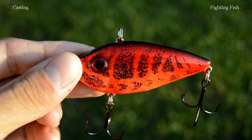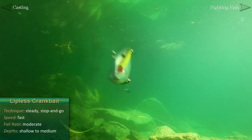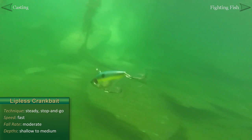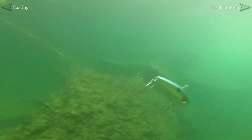Another fast-moving bait is the lipless crankbait. These can be fished at all depths and are especially effective at higher speeds. The vibrations and tight wobbling motion are primarily what triggers bites, so a steady retrieve is quite effective, but also consider a quick stop-and-go retrieve for variety.